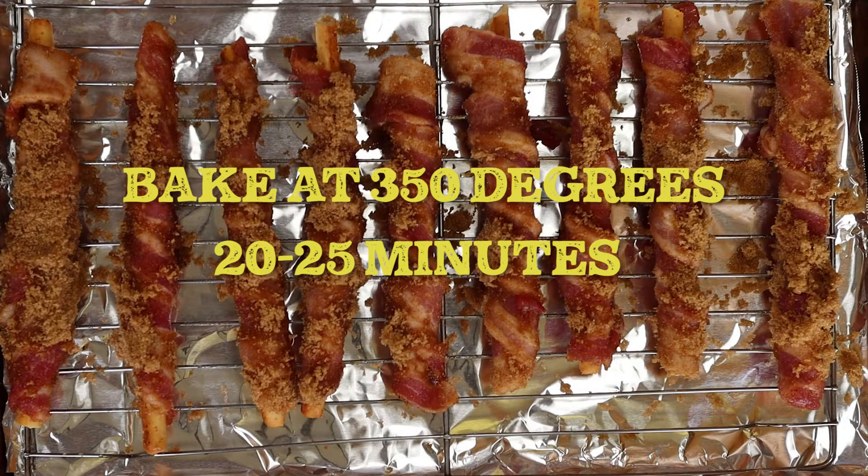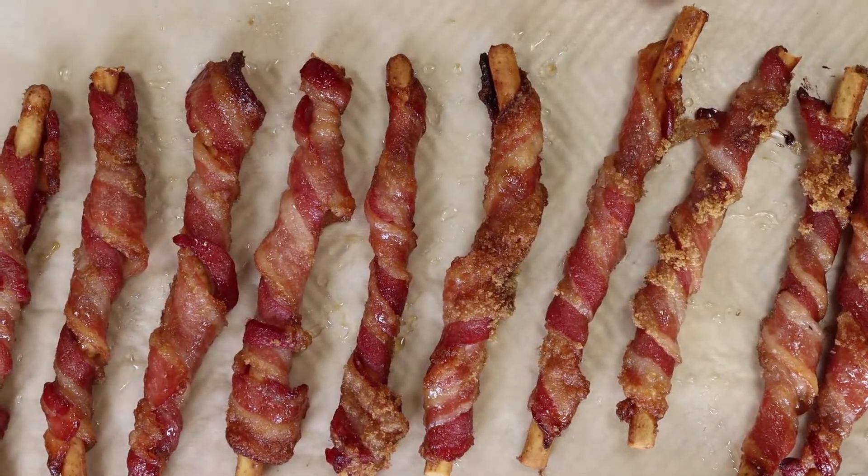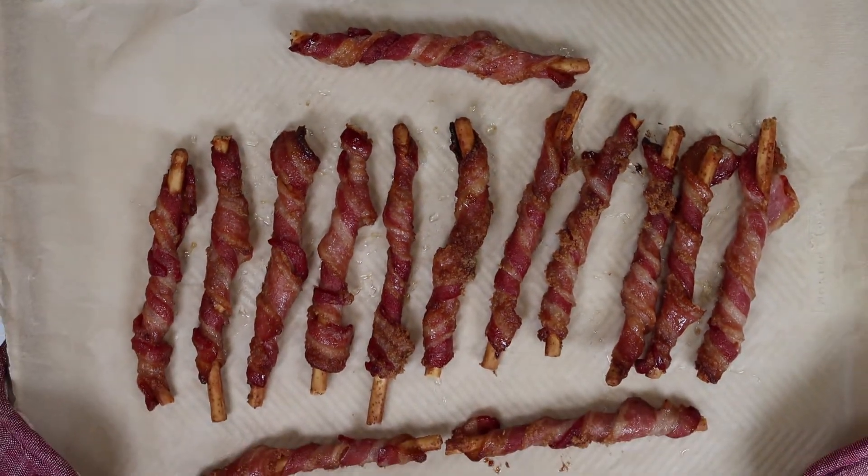The sugar and bacon fat drip on the foil and make a huge mess, so we won't show that — you'll throw that away. But you should transfer them to a parchment paper lined sheet pan for the next step.